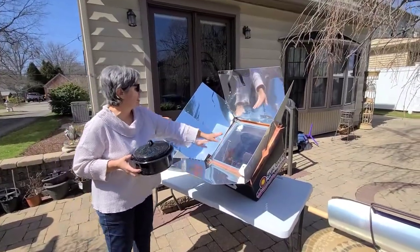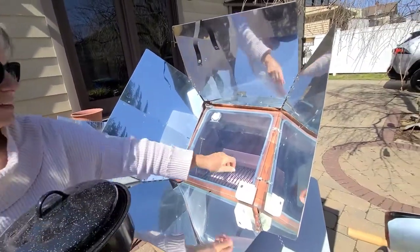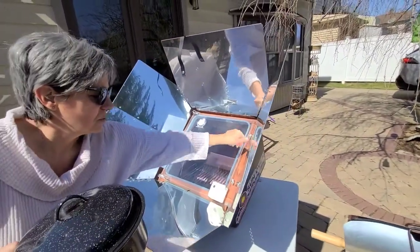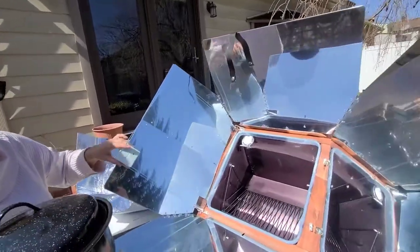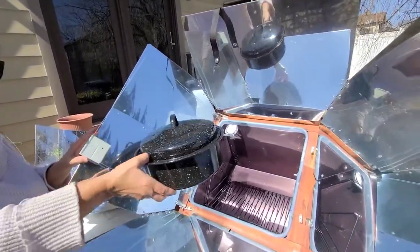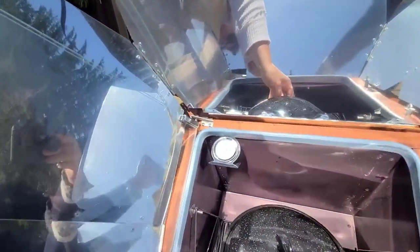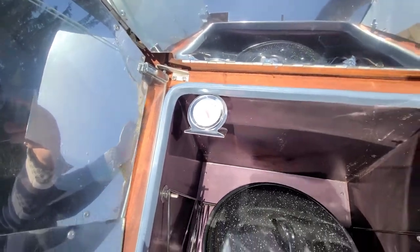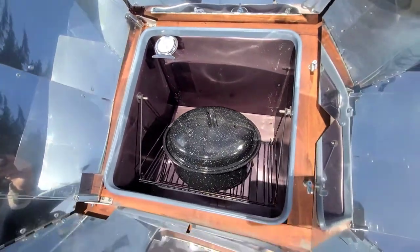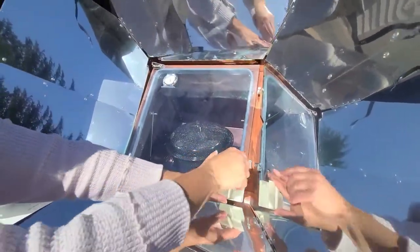I've let the oven preheat a little bit and it's almost up to 250, so I'm going to go ahead and put my food in. I'll unlatch the door and open it. Notice I have sunglasses on — that's because I'm in front of the oven and I don't want any reflective glare in my eyes. I'm putting in a thin metal graniteware pan that's black with a black lid, to absorb the light and convert it to heat energy.